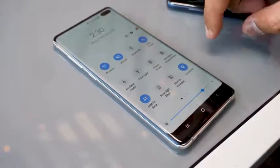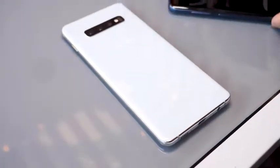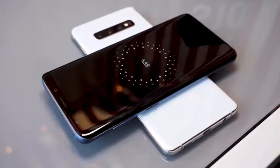Both phones support wireless charging, but there's a new feature called Wireless PowerShare on the S10 Plus that lets you charge other Qi-enabled devices using the back of the phone. Just place another Qi-enabled product on the back of the Galaxy S10 Plus and it'll start charging.